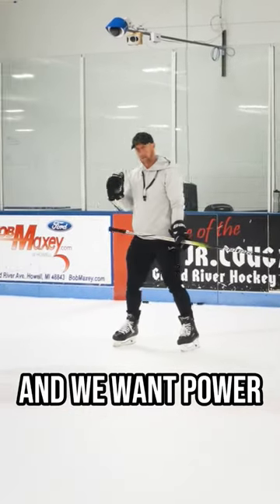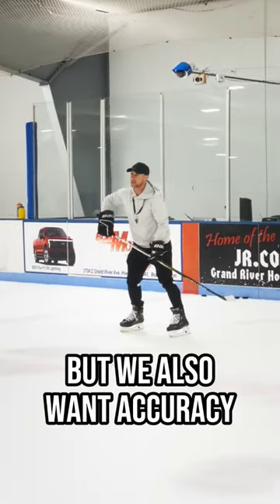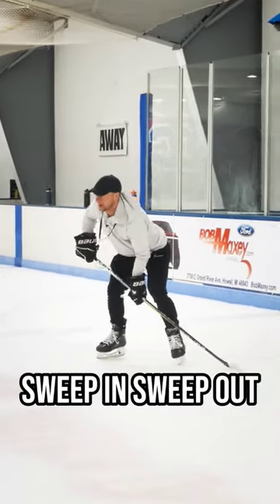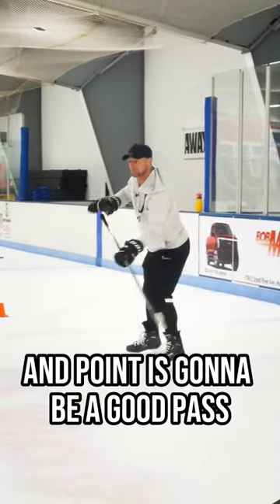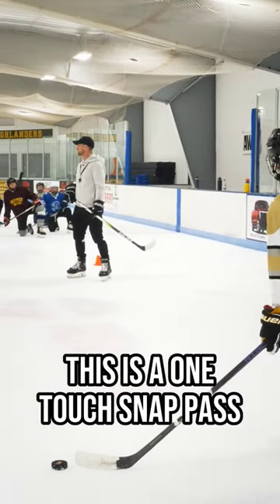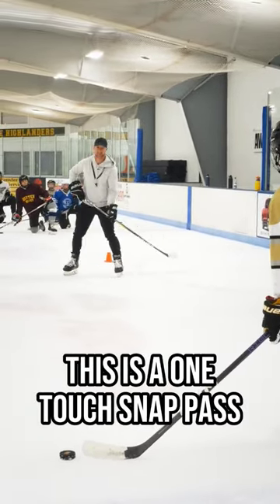We want power but we also want accuracy, so finish by pointing as well. Strong stance, sweep in, sweep out, and point is going to be a good pass. This is a one-touch snap pass.